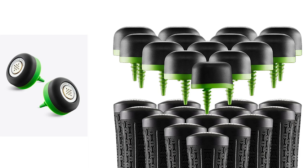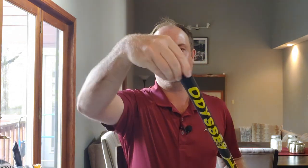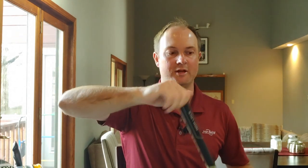To collect the data, you need to have sensors on your grips. There are different options — you can get the Arcos smart sensors, which screw into the end of the grip. This is my putter — this is an example of what a sensor looks like. It screws into the end of your grip. There is only a screw-in sensor option for the putter at this time.